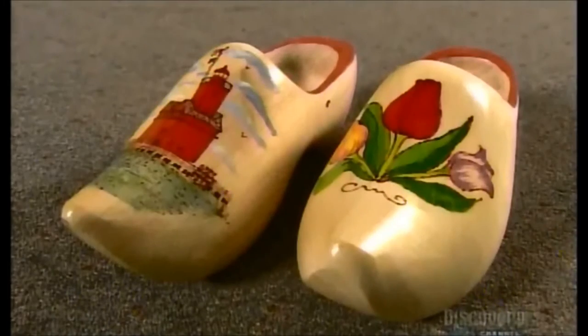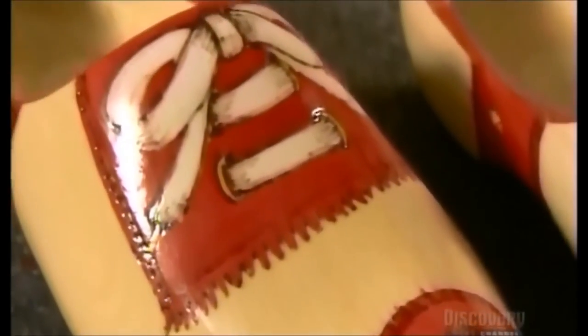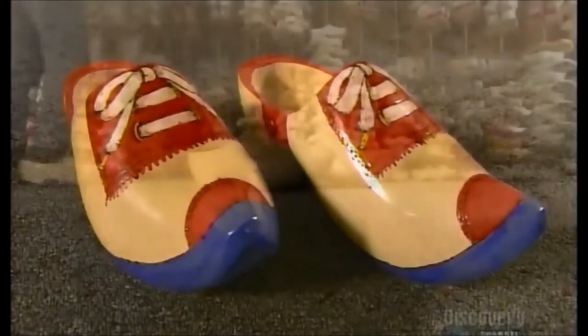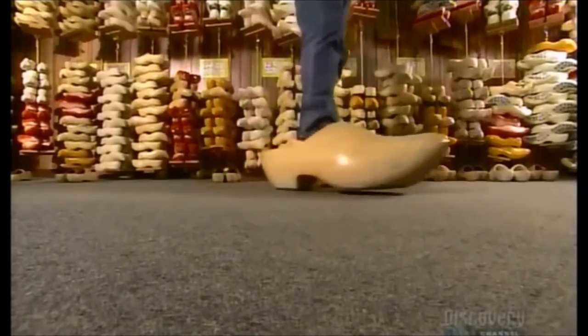While most clog-wearing farmers opt for a plainer version, true clog-aholics prefer a bit more pizzazz. But leave crafting them to the experts, because they leave big shoes to fill.